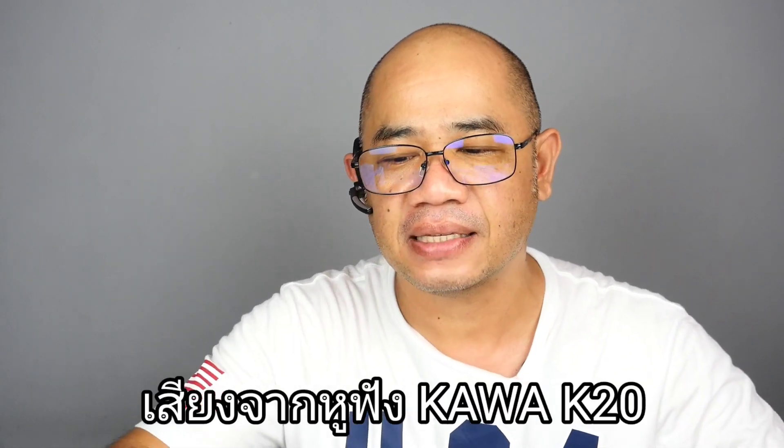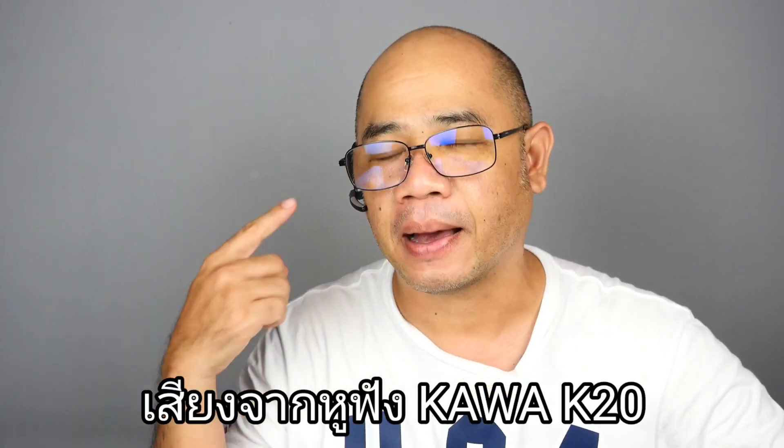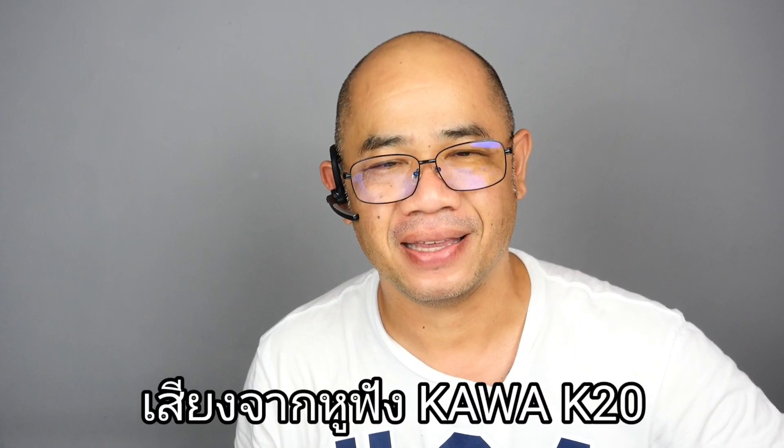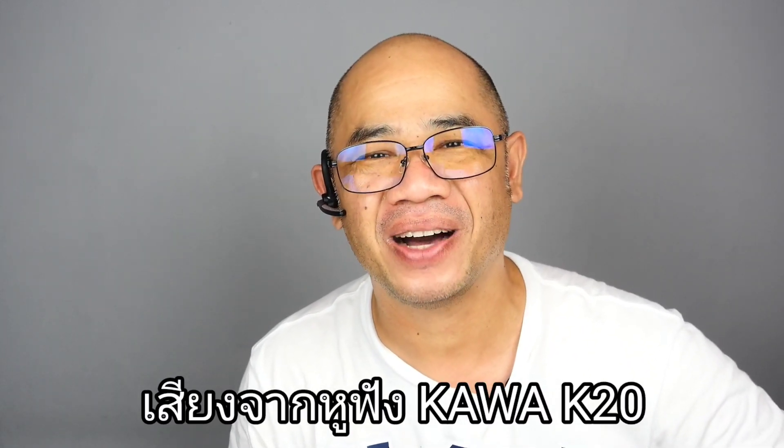I hope the sound from right over here and the sound from right over here — it's Mr. R.B. This is the sound from the K20 to you, and that is what the K20 is because the price is so important. Please don't forget to subscribe to the channel.